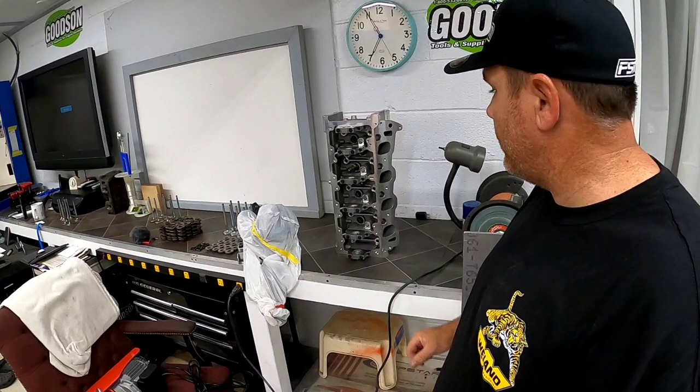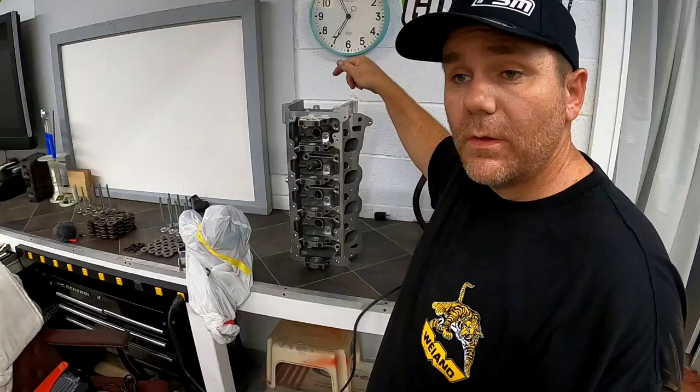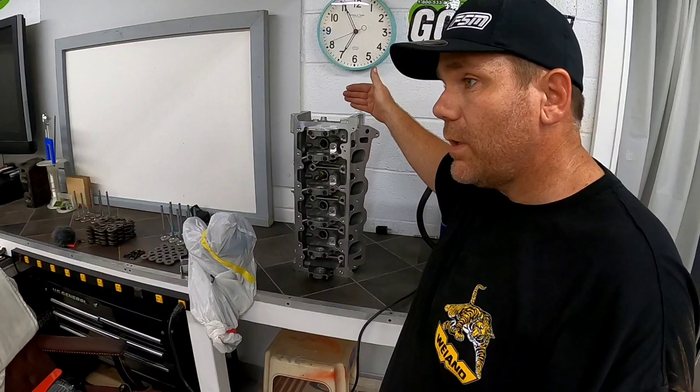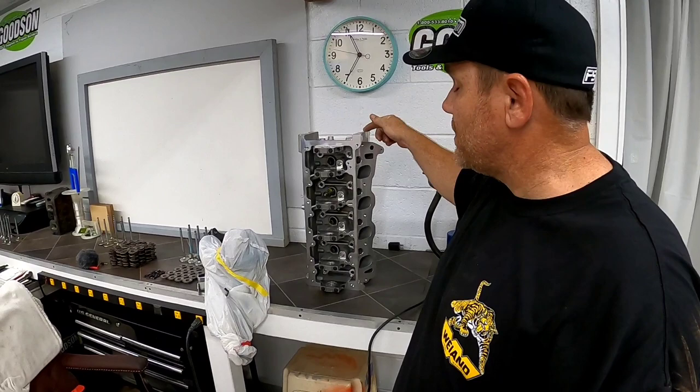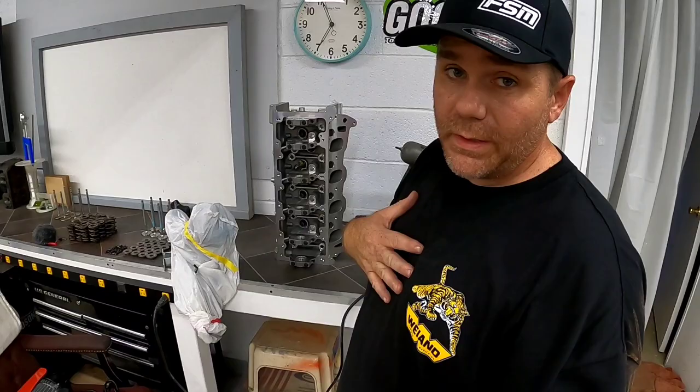Coming over here, see something that's really cool. If you don't know what this is, that's truly okay. This is a Ford 4.6 liter two-valve Trick Flow head — this thing rocks. In the upcoming episodes, you're going to see David and myself build a 4.6 liter two-valve using these heads on my 2003 Ford Crown Vic, because it has a dead hole and needs a new engine. So I can't build anything stock — that's out.